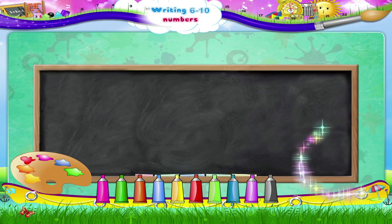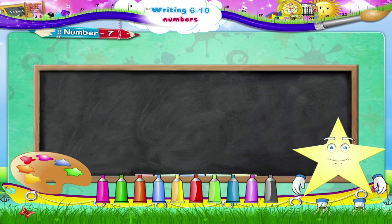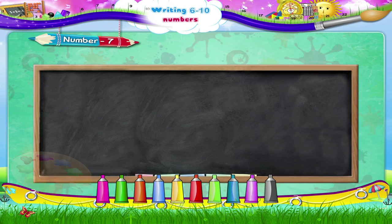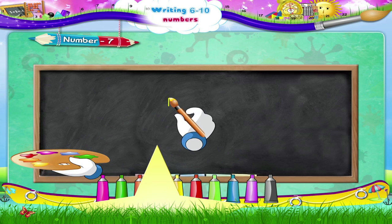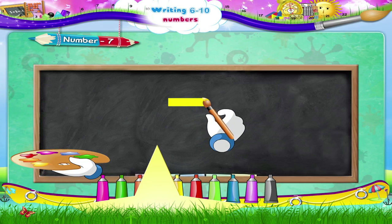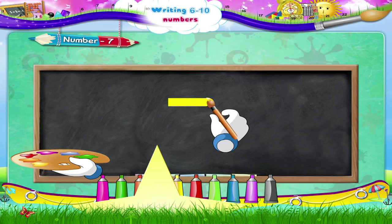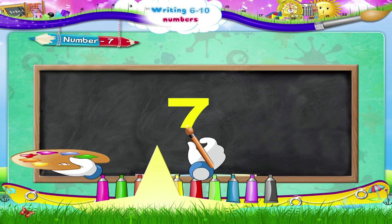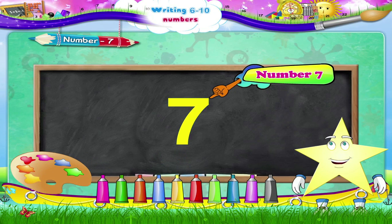Now on to the next number, Starry — the number seven! A sleeping line to your right, stop, and a slanting line down to the left. The number seven!